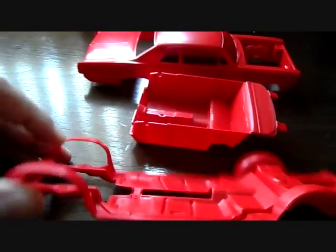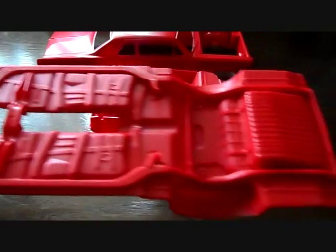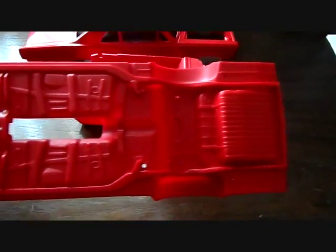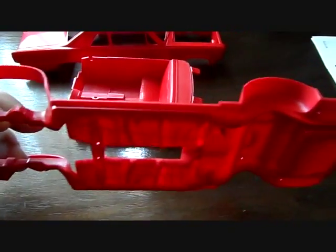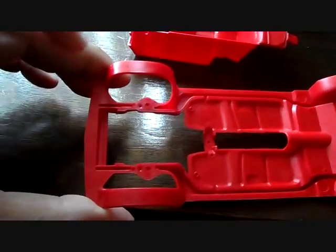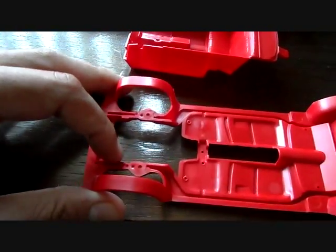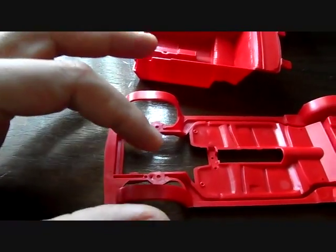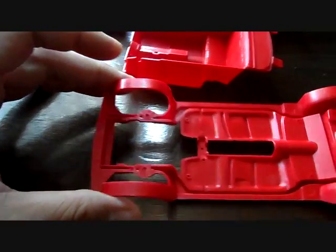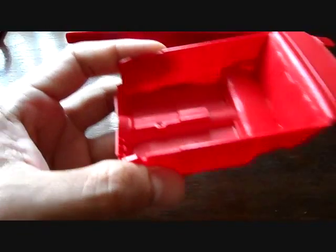Now we're moving on to the bigger pieces. This one is the chassis — it's very nicely molded and detailed. Very minimal cleanup, maybe around the edges. The fender wells really don't cover the gaps that well, which is kind of a letdown. You might need to cover these on your own or just paint them black on the inside. But other than that it's very nice, and all the parts seem to fit together nicely.